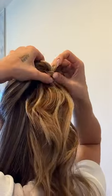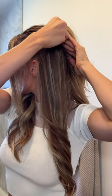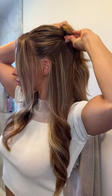Then you're going to split the ponytail and pull the hair through — this is going to give you that full round ponytail. Then I like to bobby pin the sides a little bit just to pull it back. Then we're going to curl those front pieces away from our face.